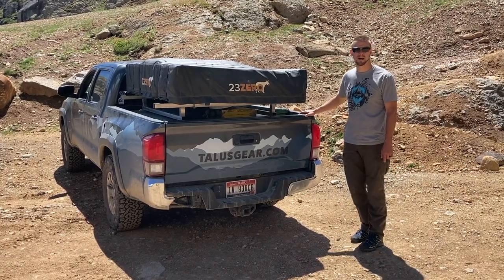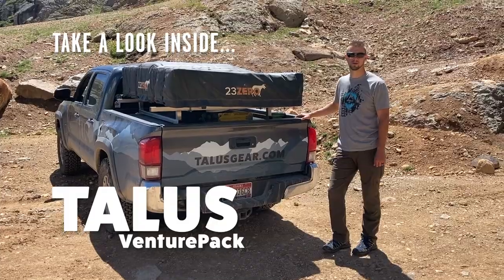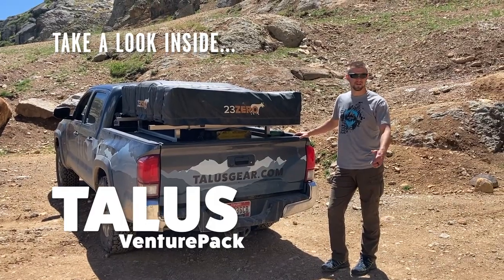Hey folks, Will with Talus Expedition Gear up here in Bullion King Basin in between Ouray, Colorado and Silverton, Colorado. Absolutely gorgeous place, and we haven't given you a tour in a while, so let's give you a tour of the box.